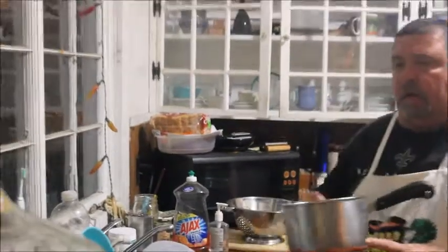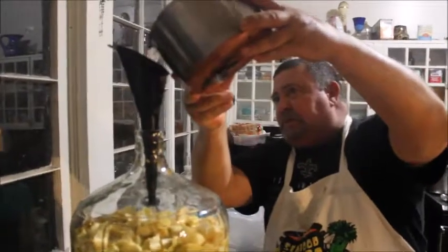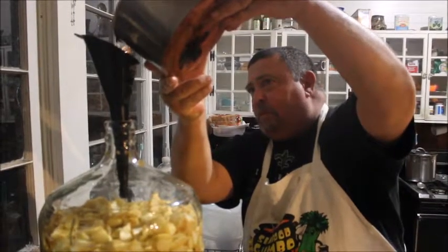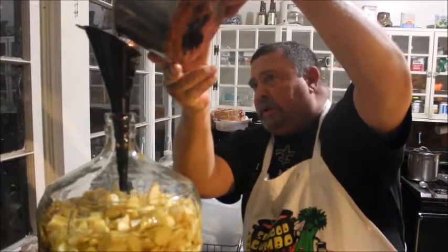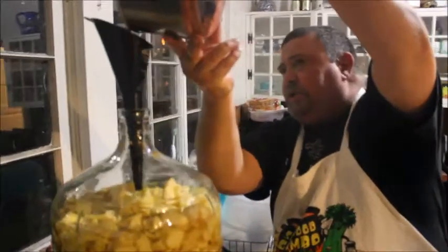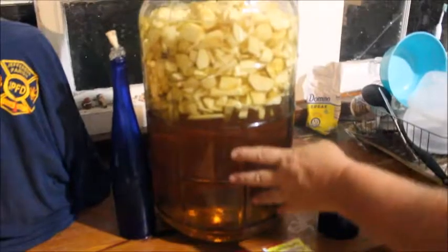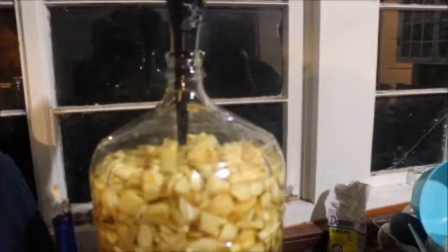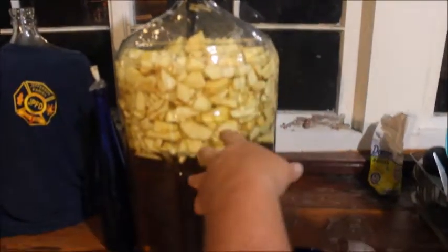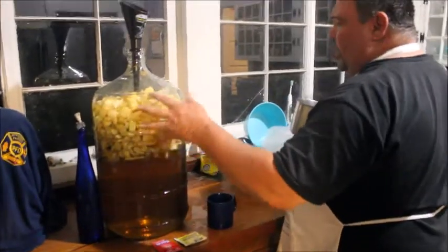We're going to add a little more water. The anticipation is building up of drinking this wine. Simple, simple, simple. It's going to be good too. Now this is how you do a large quantity — when I did a smaller jug I just poured the sugar in, but this time I made a simple syrup, dissolving the sugar in the water so it distributes more evenly throughout the jug, the water, and the fruit.